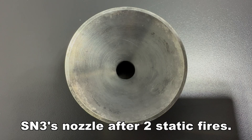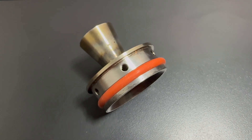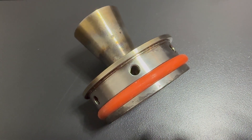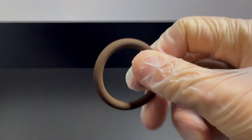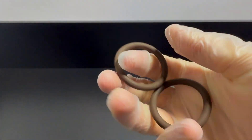For SN3, I used stainless steel. While heavier, it was extremely durable and allowed for reuse, with no visible damage after every static fire. The nozzle must also include an O-ring or multiple O-rings to seal all the gases in. Believe it or not, the small rubber O-ring is one of the most important components of the motor.